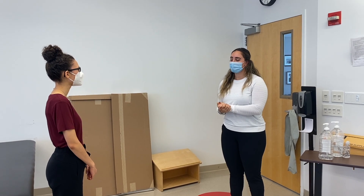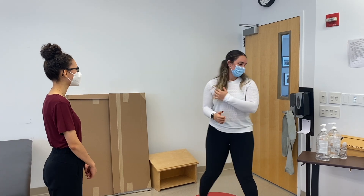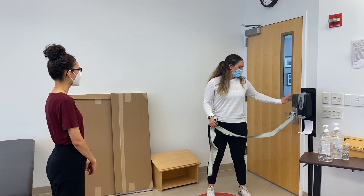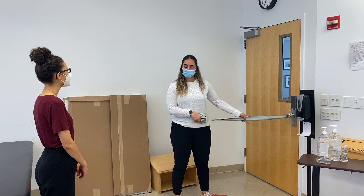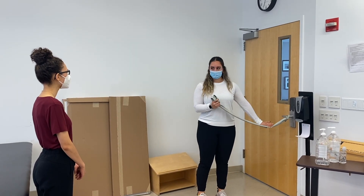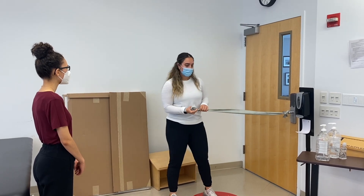We're just going to run through some range of motion exercises to work on that mobility of your shoulder. So for this first one, we're going to start with a band that's tied to the doorknob, making sure that it's a doorknob that no one's going to walk through while you're doing this exercise. Based on how much pull we want from this band, we're either going to stand further away or closer for less resistance. So for this one, we're going to stand at a good distance away from the wall.